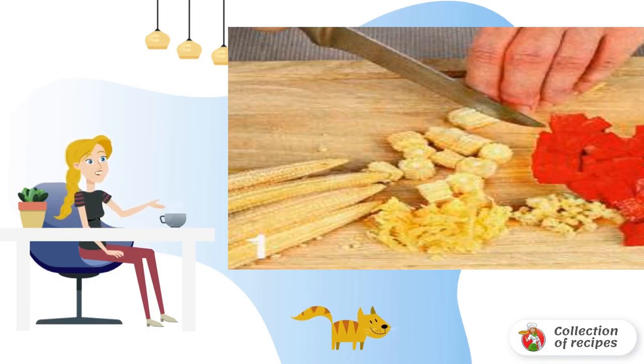Cut the remaining chicken meat into small pieces and fry in preheated oil for 7 minutes, stirring constantly. Add green onion, pepper, and garlic, and fry for another 2–3 minutes.